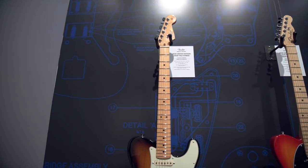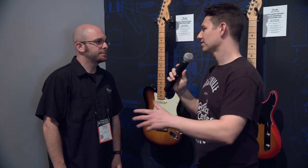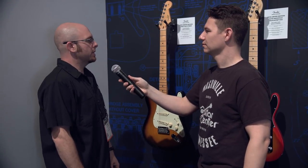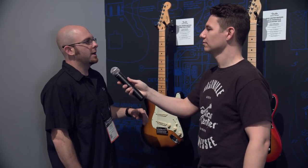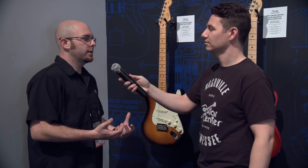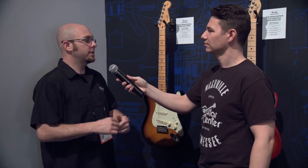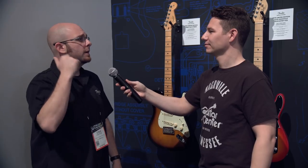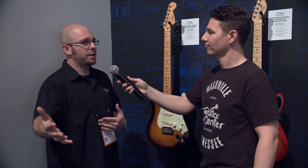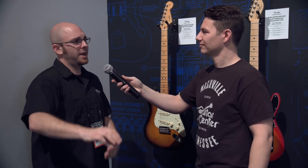Super excited for that — this will be the first guitar that comes out of the series, again ultra limited and ultra rare. This one should be hitting stores in February. We may skip a month or so. There are nine guitars that'll be spread out through October. It may push a little bit depending on how many we have to make, but no matter what there won't be a lot.